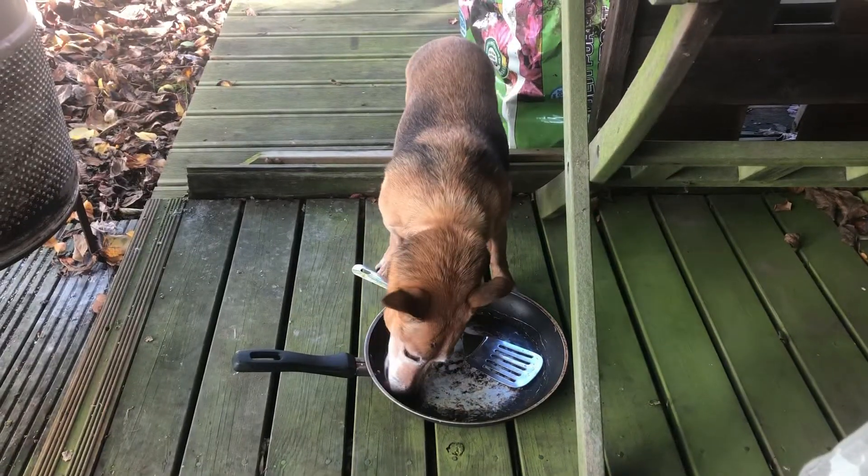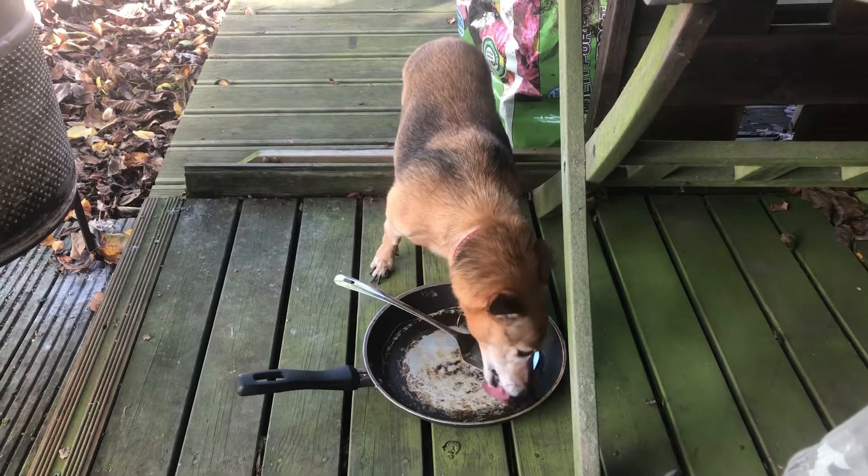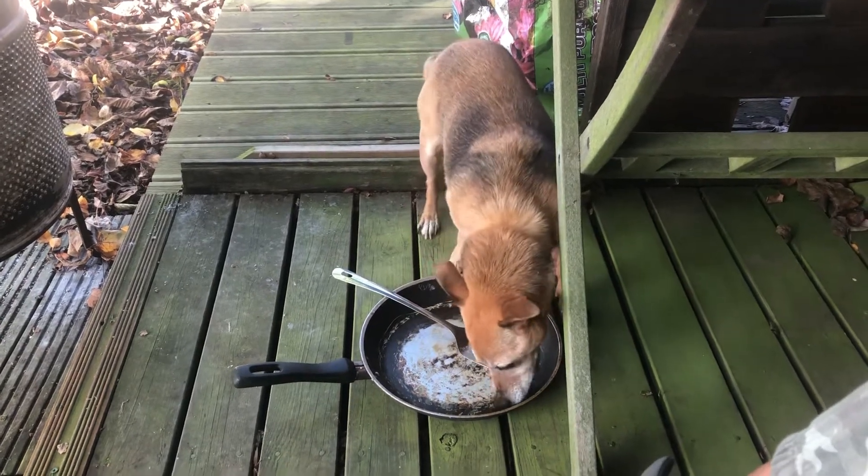She's still at it — been at it about seven or eight minutes now, clearing that pan. No need for any washing up.